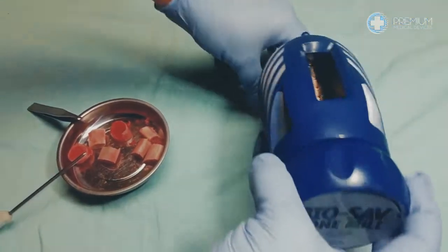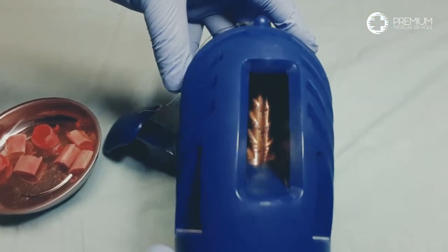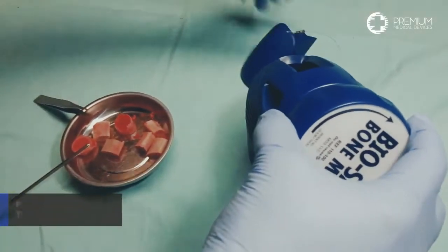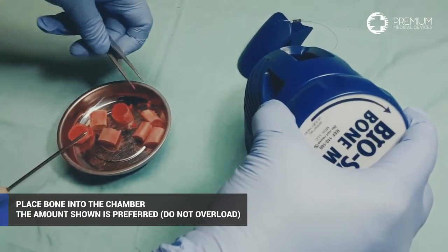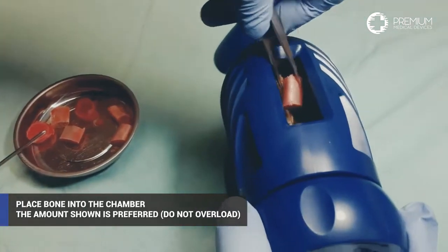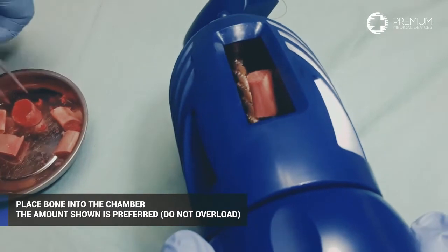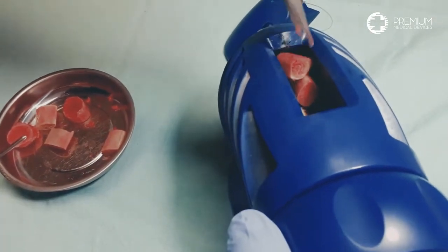Prior to placing bone into the bone mill chamber, look to see that the chamber is unobstructed. As we transfer bone to the mill, notice we are only placing two large pieces in the chamber. It is important that the bone mill operator not overload the chamber; the amount shown here is considered a good amount to process.